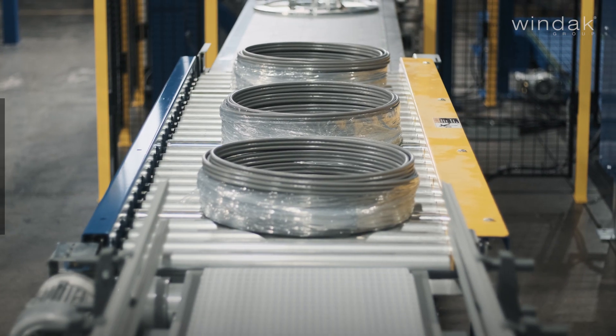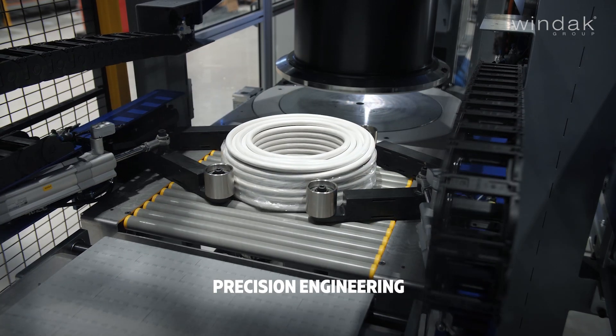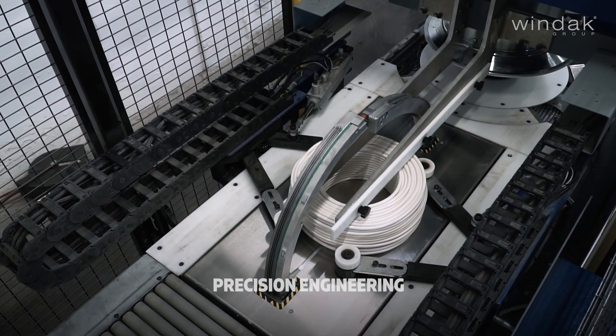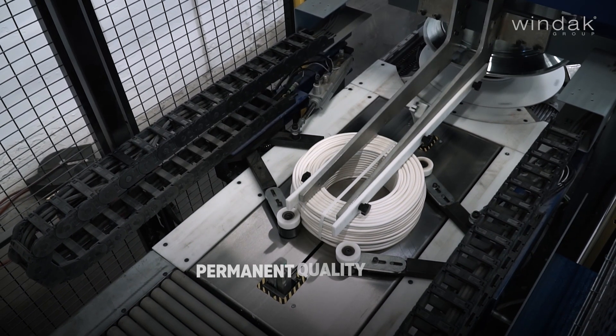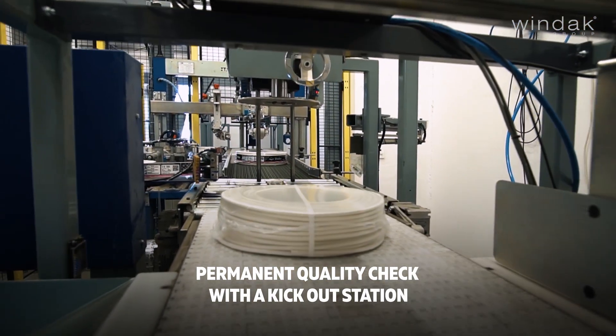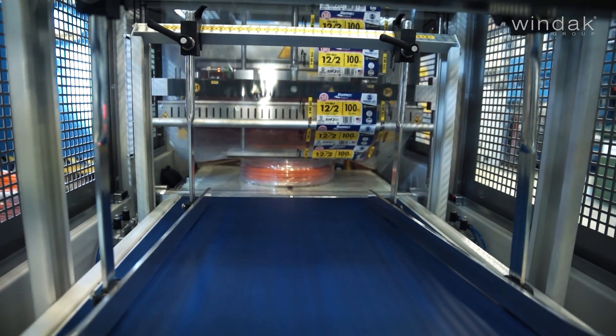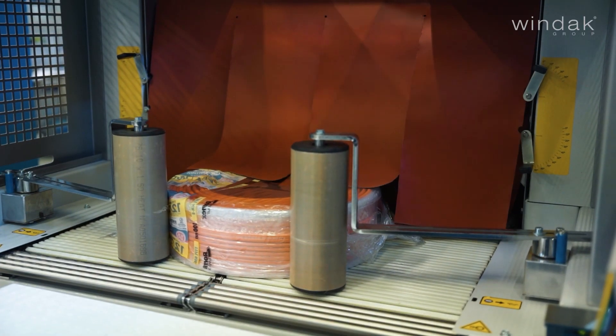The FlexCoiler features advanced motors and drives for exact movements. Windax Advanced Technology ensures permanent quality control in unmanned, fully automatic operations. By utilizing precision test equipment in combination with a kick-out station, you can optimize your packing line for efficiency and flawless products.